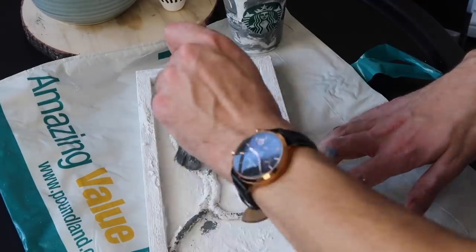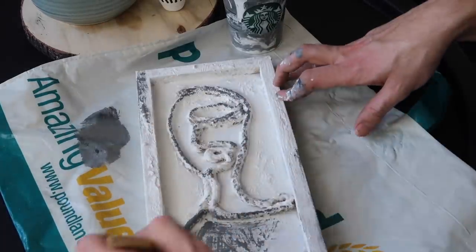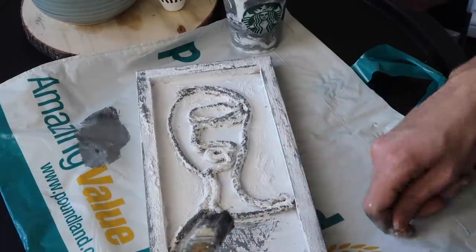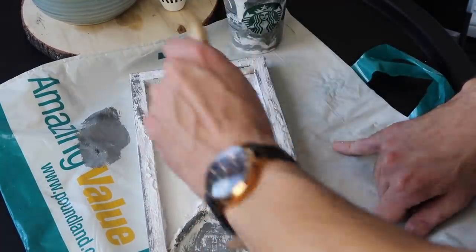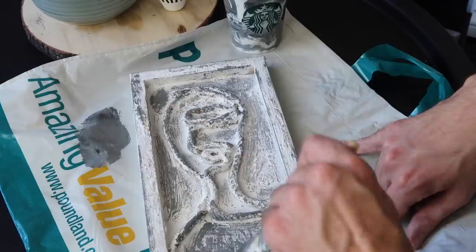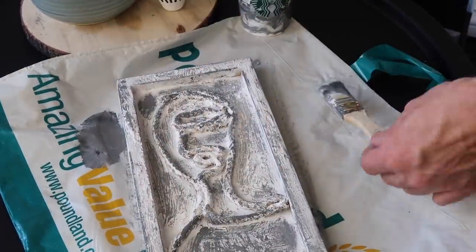To make it stand out a little more I mixed in some black acrylic paint to create a grey colour. This adds a little more dimension and depth. You can play around and experiment — you could try different colours, maybe even a terracotta. But this is how it turned out.